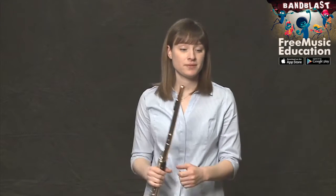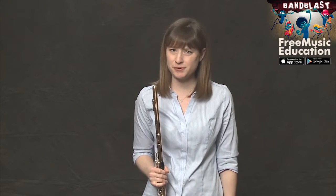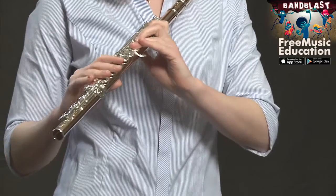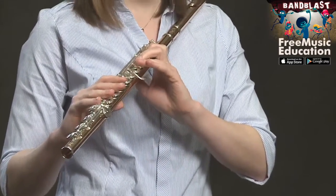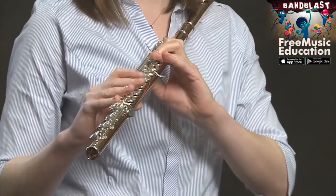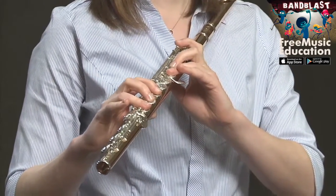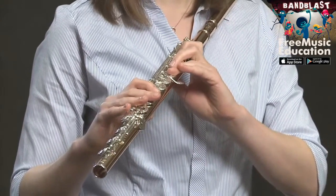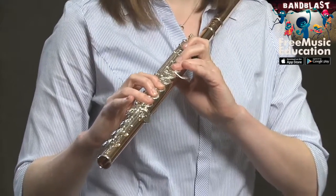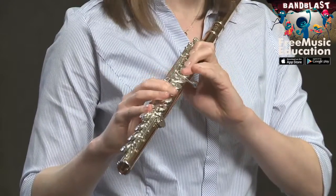Moving on. Measures nine, ten, and eleven are slightly different — completely different things, some different rhythms, different note orders. Let's go over the notes. Measure nine: C, C, D, B-flat. Measure ten: C, D, E-flat, D, B-flat. Measure eleven: C, D, E-flat, D, C. And measure twelve: B-flat, C, F.